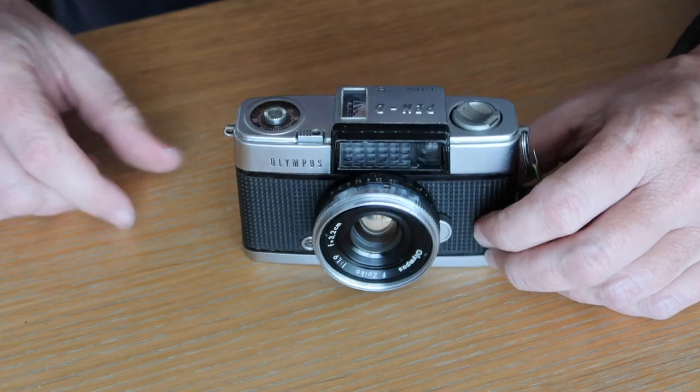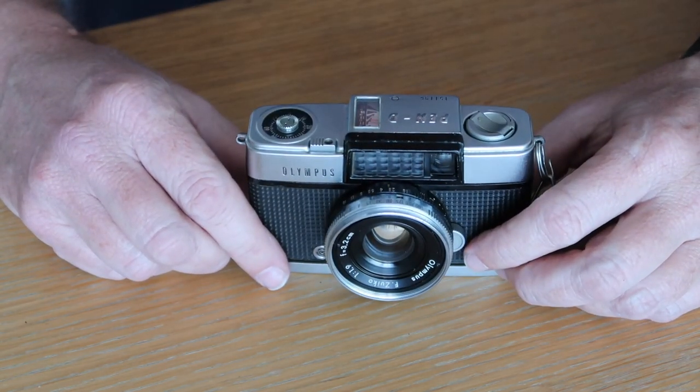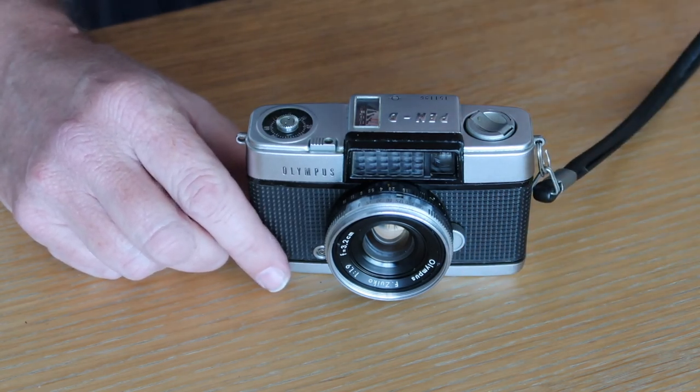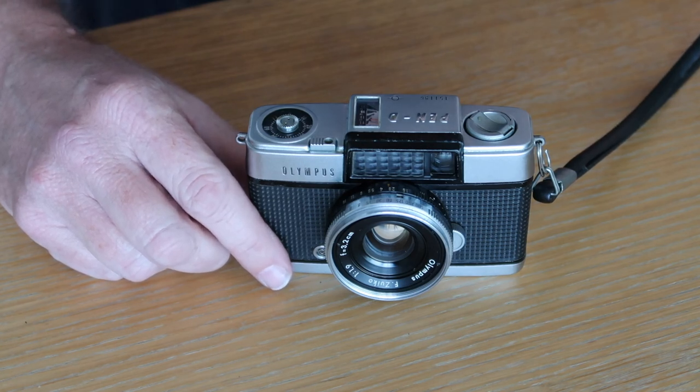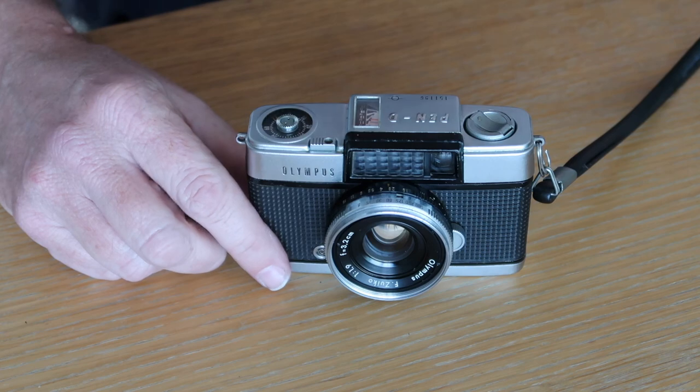Anyway, that's it for my overview of the Olympus PEN-D half-frame camera. If you have any questions or comments, feel free to leave them below. If you want to see more videos about vintage Japanese cameras, please subscribe. And if you're interested in buying a vintage Japanese camera, please check the description below the video for links to my Etsy and eBay stores. Thanks a lot.